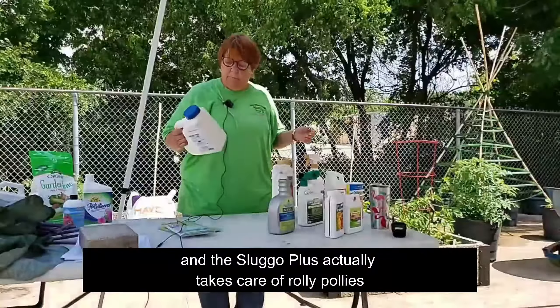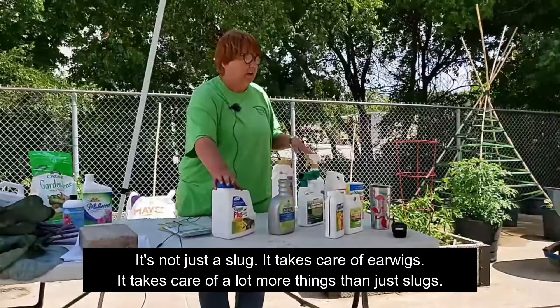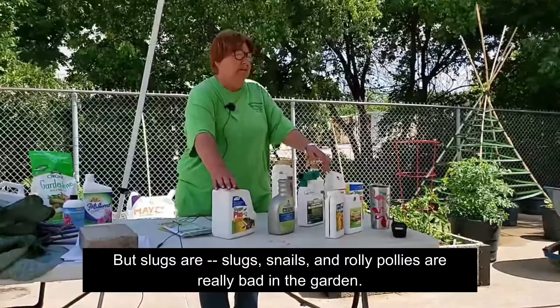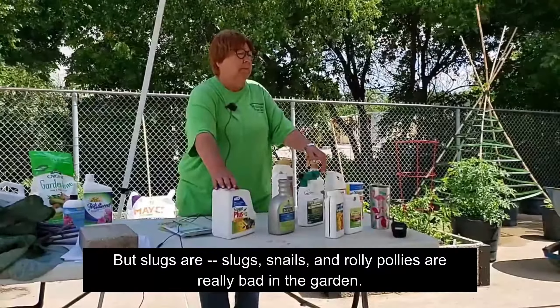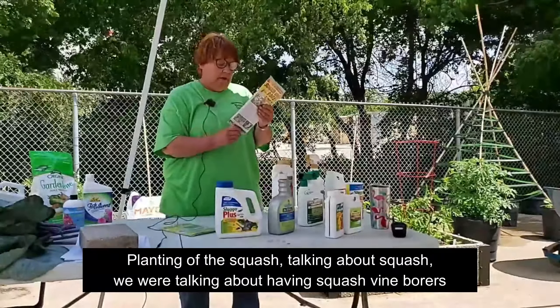I talked about using Sluggo on our garden because our garden has a big roly-poly issue. The Sluggo Plus actually takes care of roly-polies — it's not just for slugs. It takes care of earwigs and a lot more things than just slugs. Slugs, snails, and roly-polies are really bad in the garden. They like to be in any kind of leaf litter and they can do a lot of destruction that you don't really notice until after it's happened. This stuff is organic — you can put it in your garden without having to worry about it.